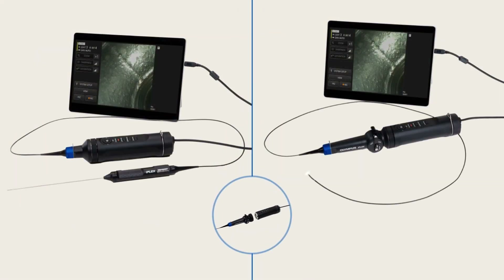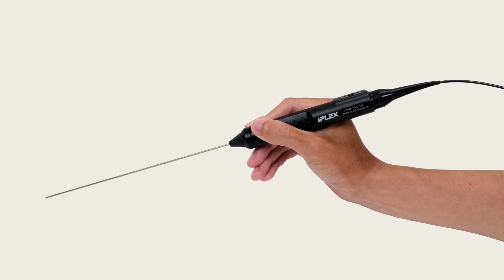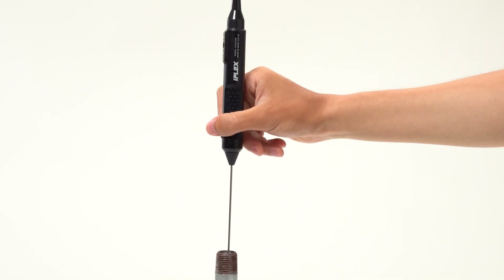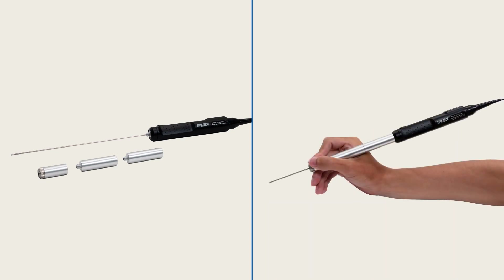To adapt the IPLEX-TX2 to different inspection applications, it is easy to switch between flexible and rigid scopes. With an ultra-lightweight design, the IPLEX-TX2's rigid scope weighs about as much as a ballpoint pen, so there's less strain on your wrists when holding it for long periods. With the adjustable grip extender, you can inspect objects with different insertion lengths with additional control and stability.